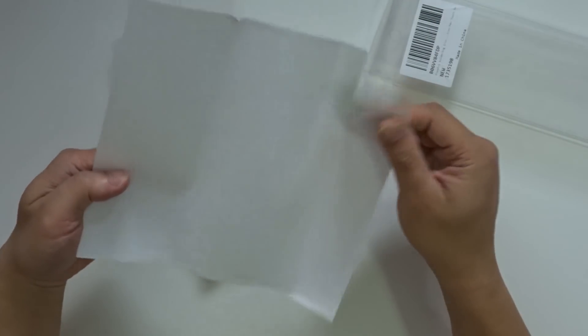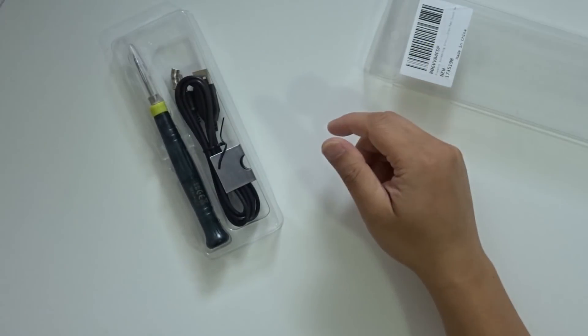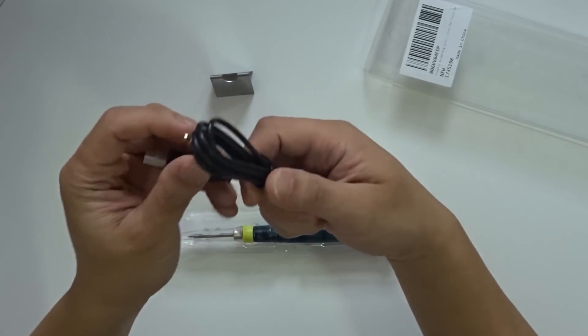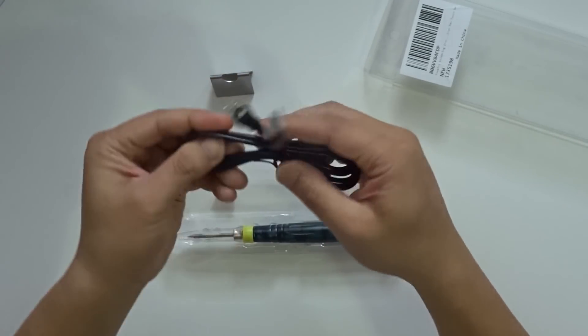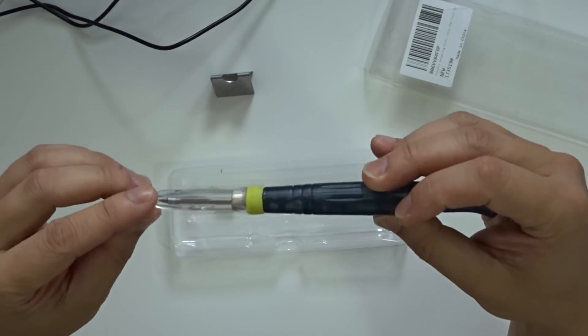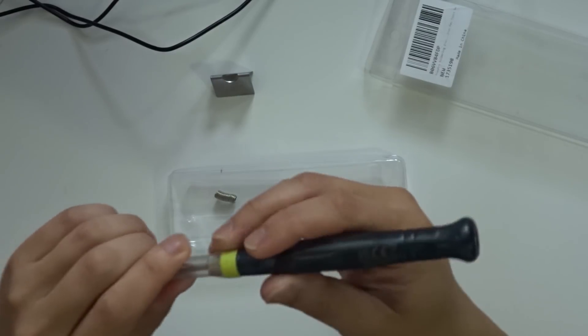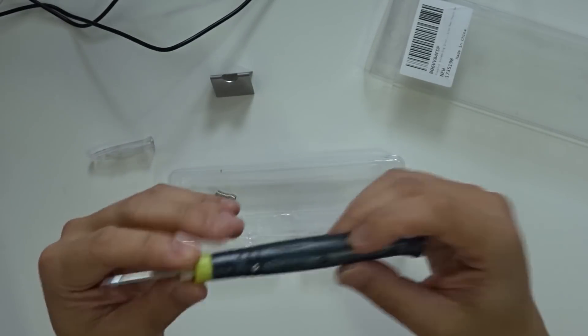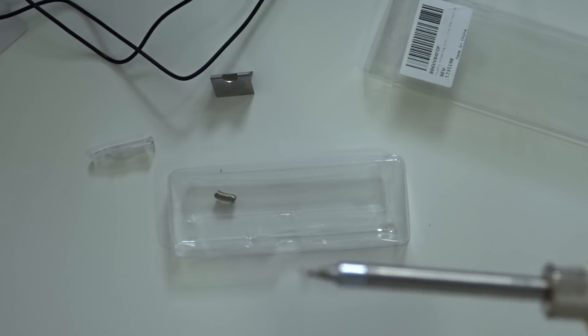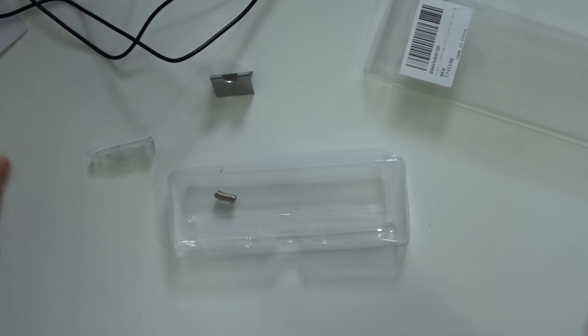It comes in packaging with no instructions. It comes with a little stand and the USB to soldering iron cable, and they actually got a pretty good distance with this — about five feet at least. This is the soldering iron itself. Doesn't look too bad. It's got a cap, and supposedly this only takes 15 seconds to heat up and 30 seconds to cool down. We'll see how that goes.